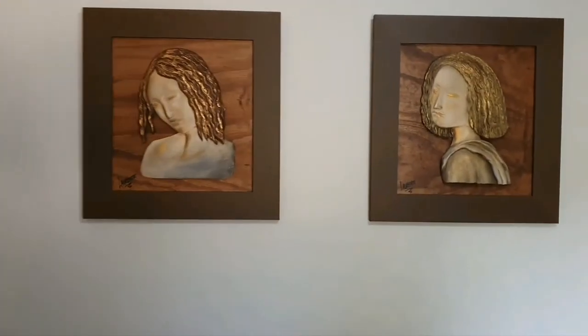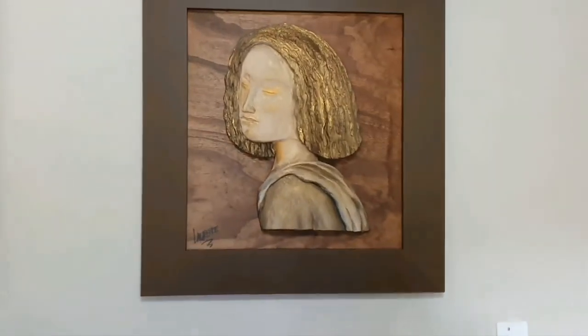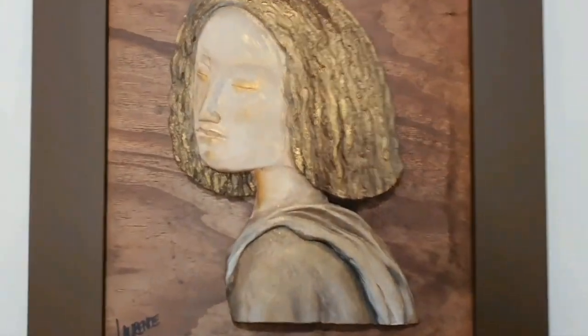The 3D paintings are finally up on the wall and it looks really good in real life. The wife is also very happy so it was mission accomplished.